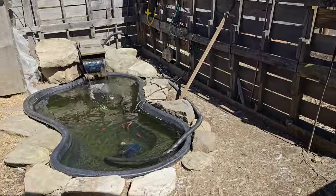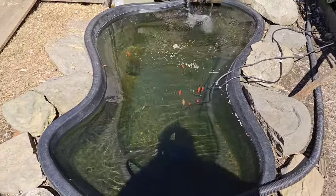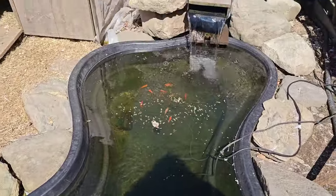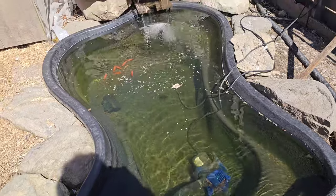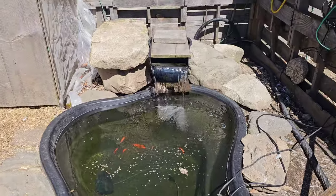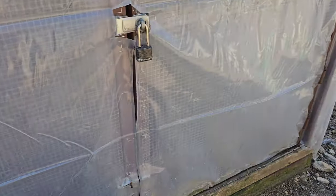Did a little work on the pond. We put some little fish in there. Here Chick-Chicks, what do we have today? Looks like we've got some Cheerios. Let's feed the chickies some Cheerios.